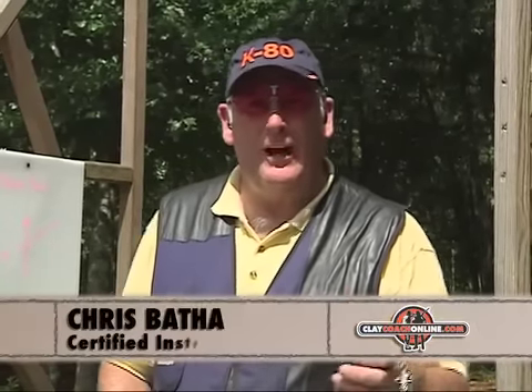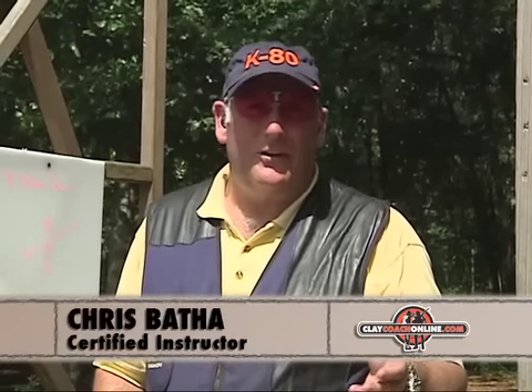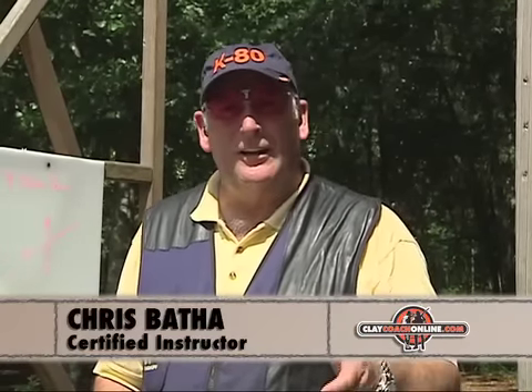Sporting clays is a game of pairs. You shoot singles in FITASC, full use of the gun, and on a compact or five stand, but there are always pairs and they come in many guises.